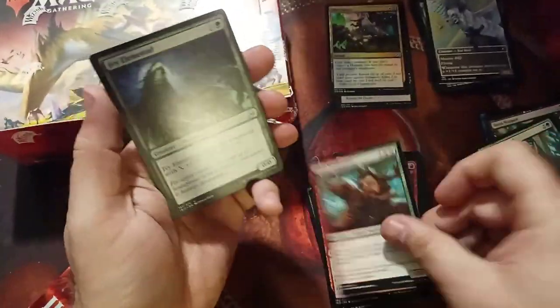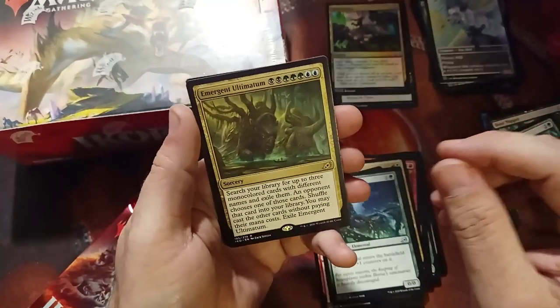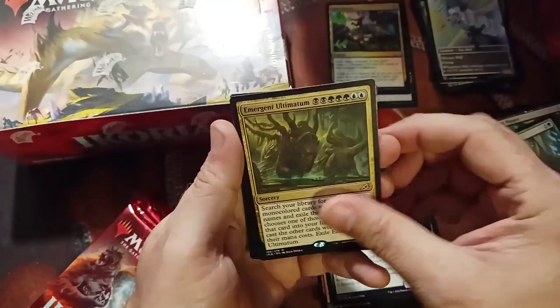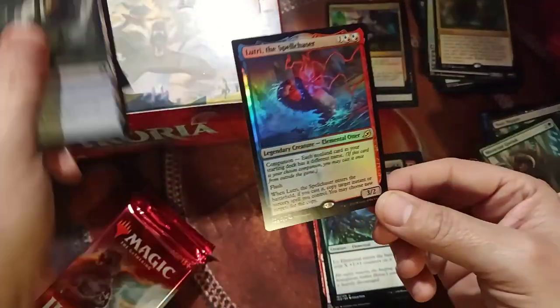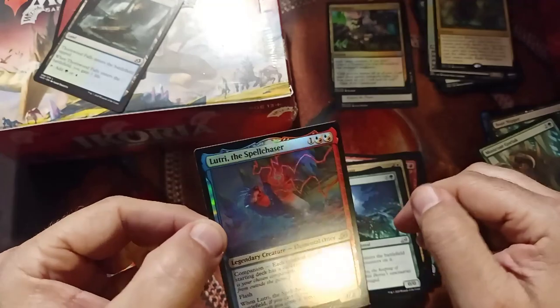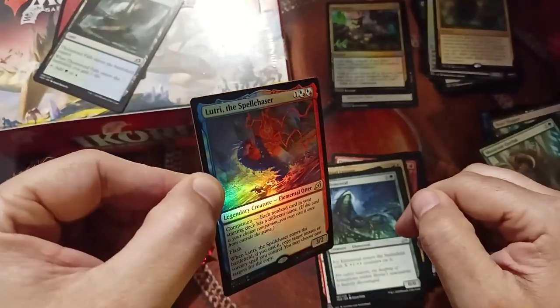Reptilian. Proud Wild Bonder. Ivy Elemental. We got a rare — and a foil behind it. Emergent. Oh, isn't that pretty? Foil rare of Lutri the Spell Chaser — very nice looking foil, guys.